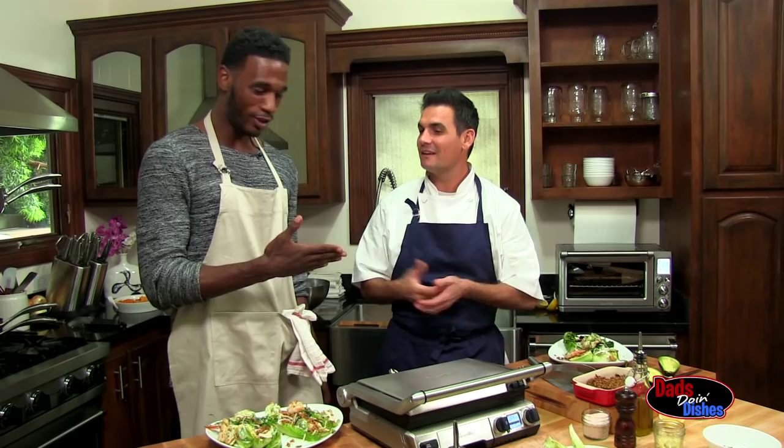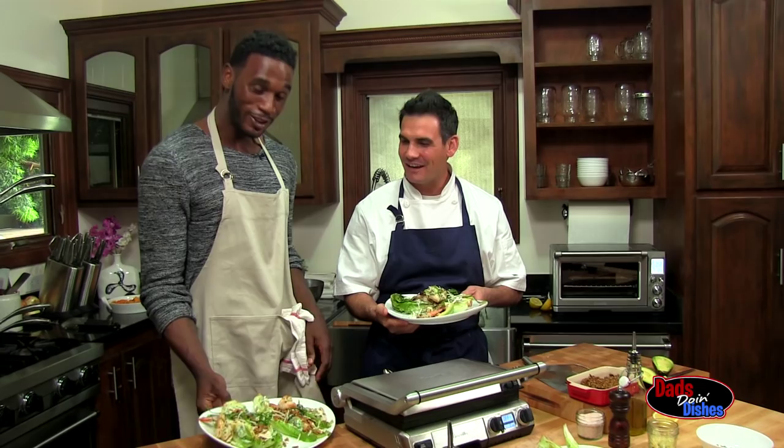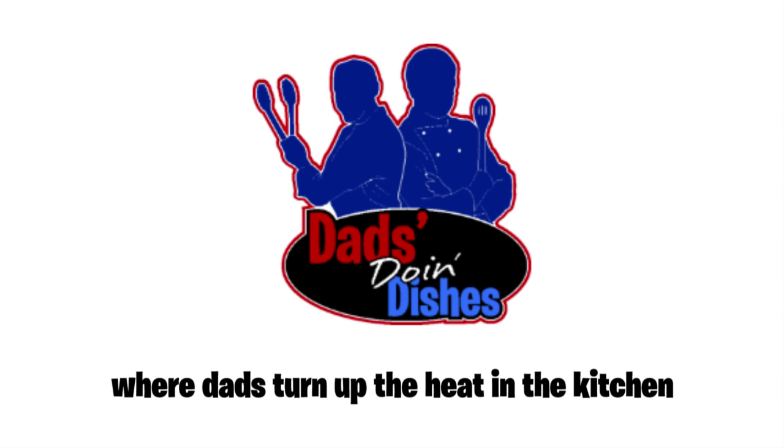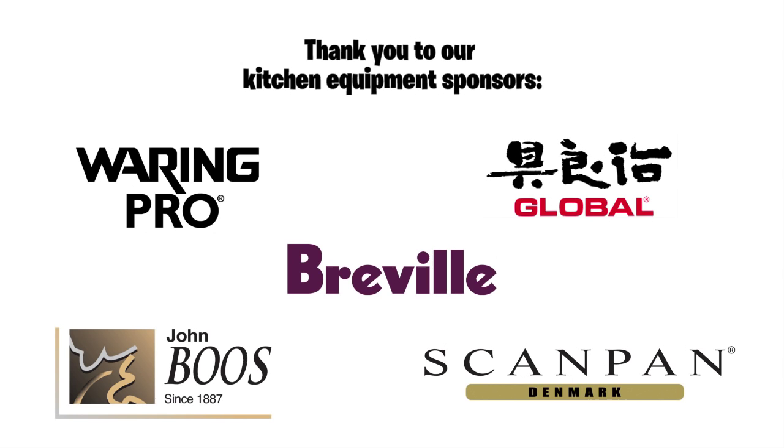I'm Chris Krasinski, here with Kareem Rush. Thanks for watching Dad's Doing Dishes — where dads turn up the heat in the kitchen. Kitchen equipment sponsored by... Click up here to subscribe, over here to like, and down here to share.